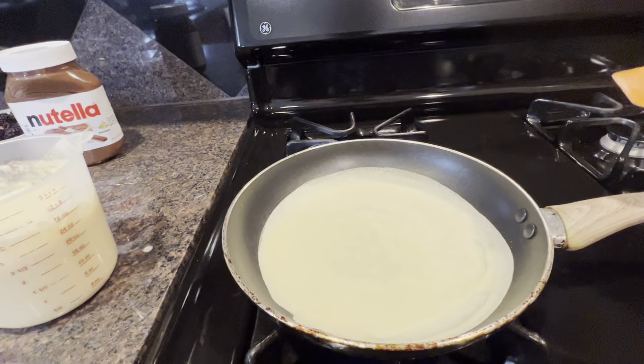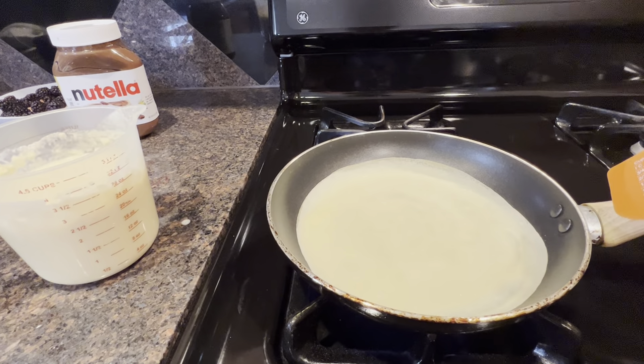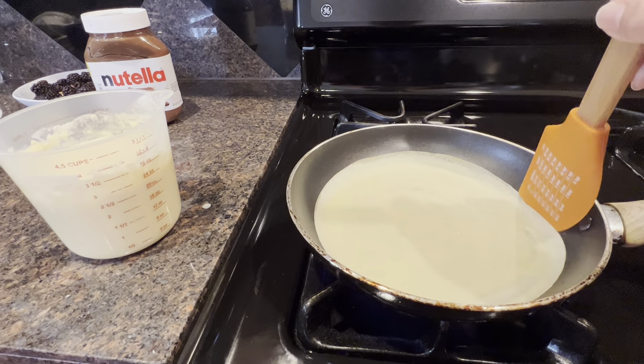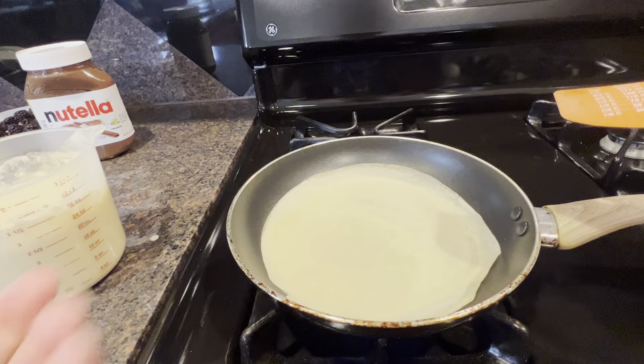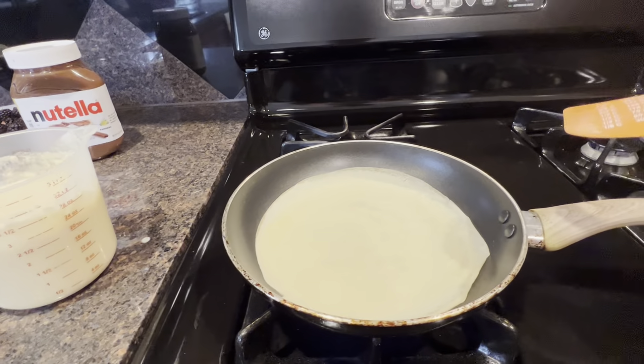It's not cooked well yet. It's not warm enough — not becoming golden brown.